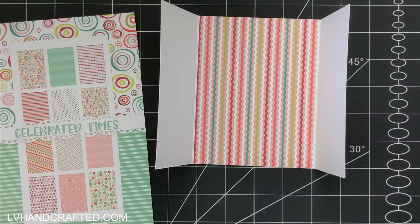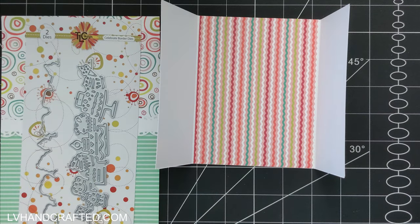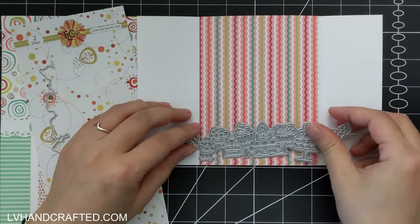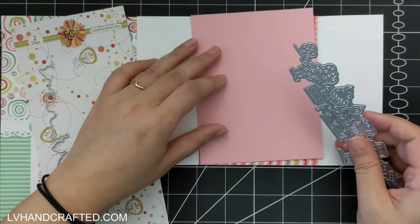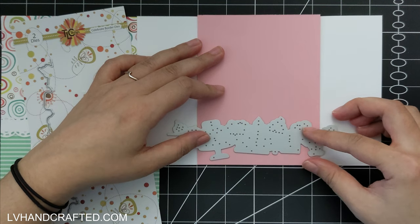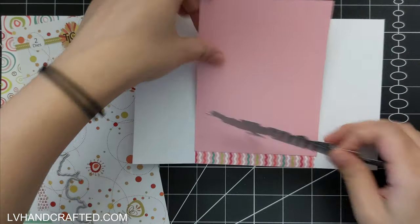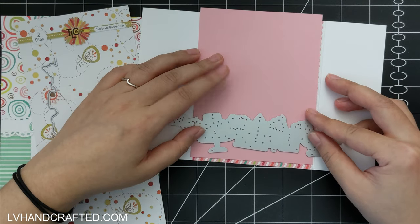I've already started to add some of my pattern papers. This is from the Celebrated Times slimline designer paper pad that does come in the suite bundle, and it's fantastic because it's basically half a US letter sheet — eight and a half by five and a half — which is great if you like to make slimline cards and especially wonderful for USA 2 size cards because you can get two card panels from each single sheet.